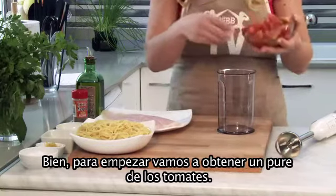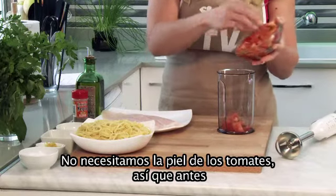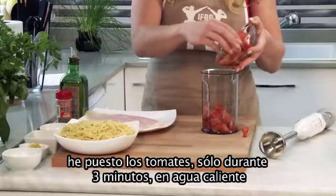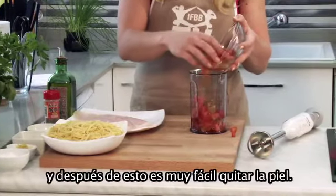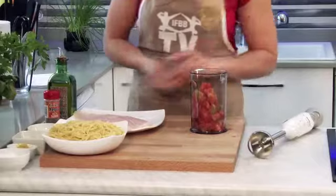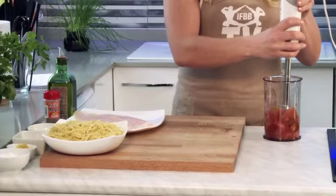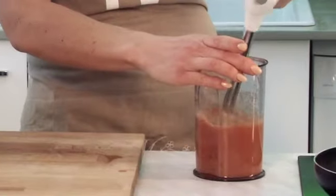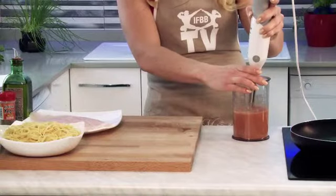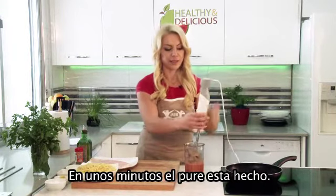In the beginning we are going to obtain the puree from tomatoes. We don't need the skin of tomatoes, so before I put my tomatoes only for 3 minutes in the hot water. After that it is very easy to remove the skin. Using the blender, in a few minutes the puree is done.